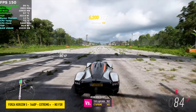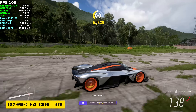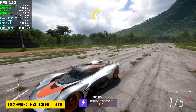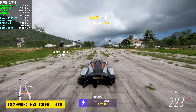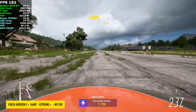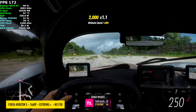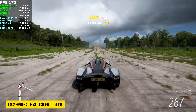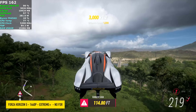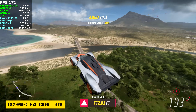Forza Horizon 5 — we're at 4K Extreme Plus. The Extreme preset is actually not the highest you can go with this game. I'm also not using any FSR, and we're totally maxed out at 4K, getting over 160 FPS on average. I knew this one wasn't going to have an issue whatsoever — it's just a very well-optimized game.